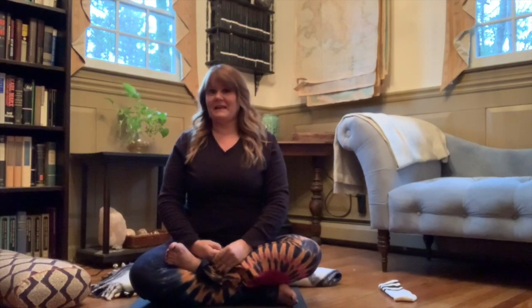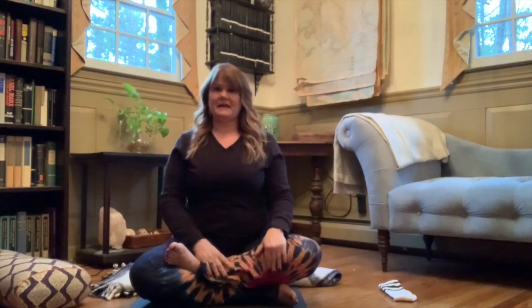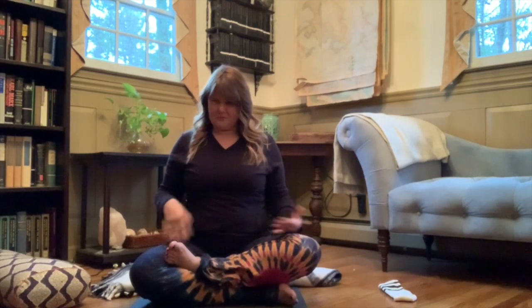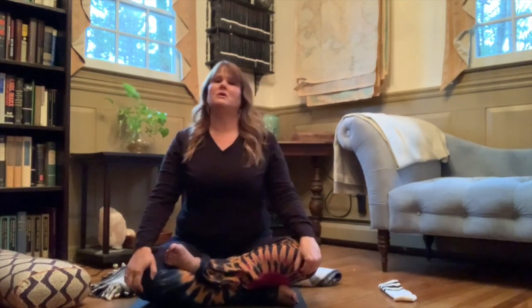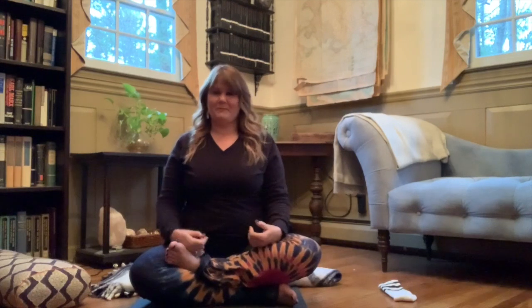I'm going to focus today on the feet. You're going to need to have access — we're going to do one foot at a time. You can do this with your legs crossed on the earth as I am on the floor. You could also have your legs extended straight out in front of you. This practice can be done in a chair, on a couch, on the edge of a bed, or in bed.